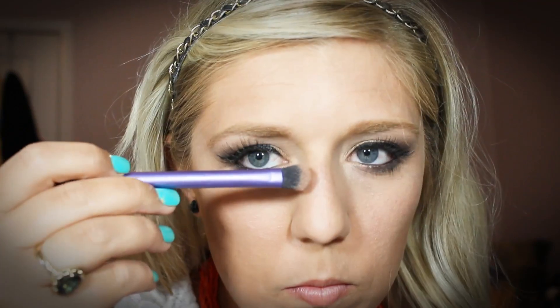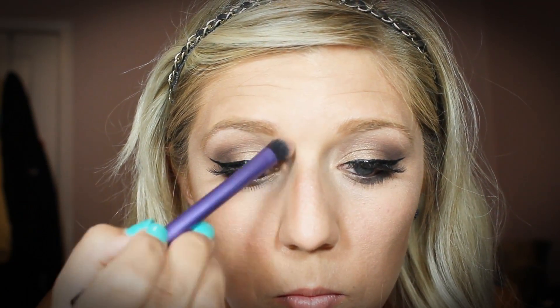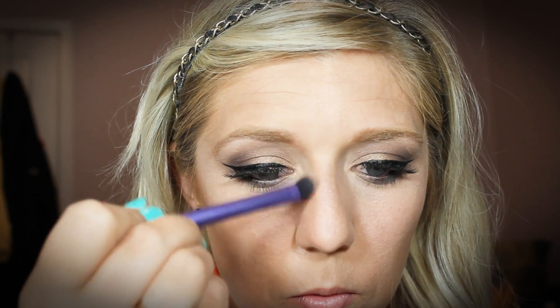Now I'm taking an eyeshadow brush from the Real Techniques line and going in with that same Too Faced bronzer. I'm just going to contour my nose a little bit — just go down the sides of your nose. This kind of helps to give your nose the appearance that it's smaller or shaped a little bit better.